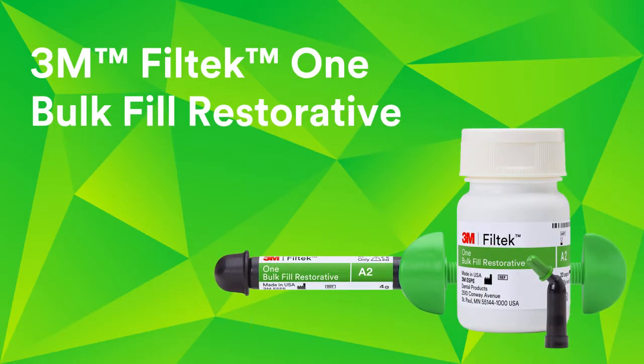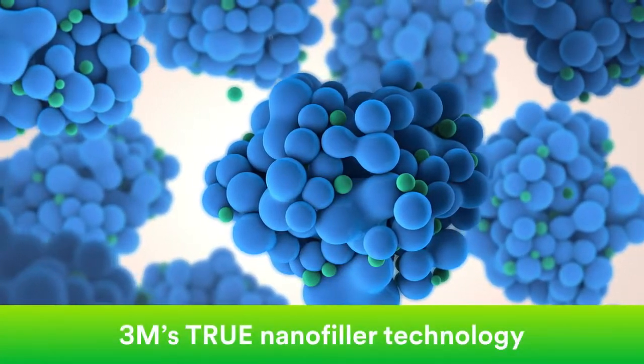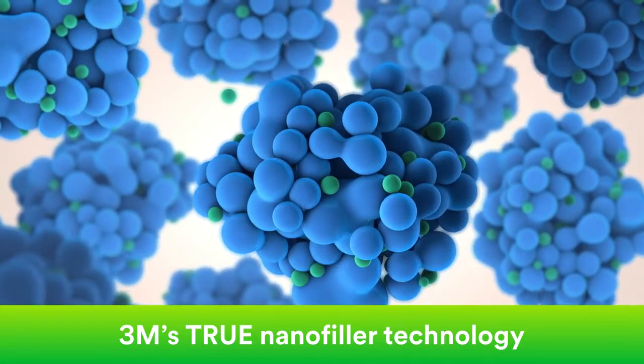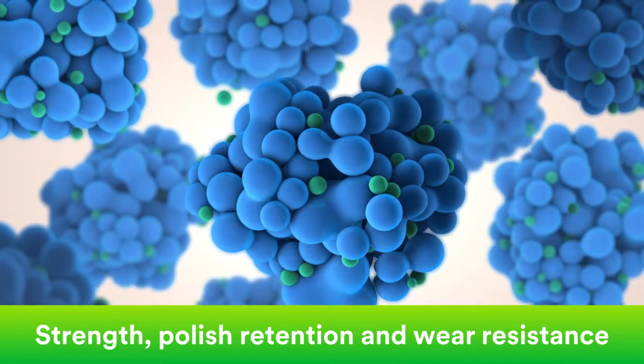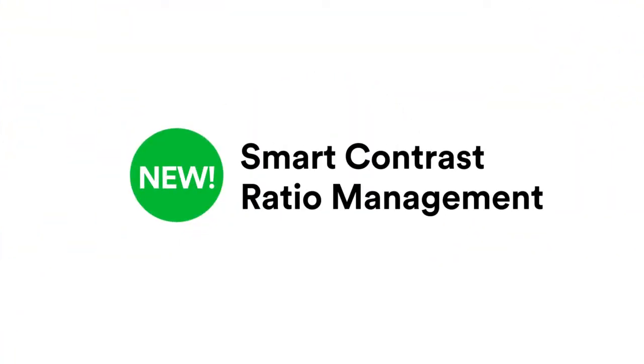To improve aesthetics, 3M looked at the science that sets Filtek restoratives apart: our true nanofiller technology. It's what gives Filtek restoratives excellent strength, polish retention, and wear resistance. By developing our nanotechnology further, we created a new science called smart contrast ratio management.